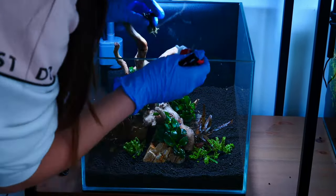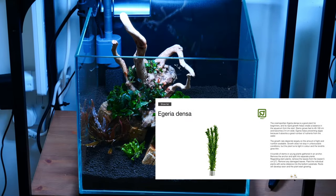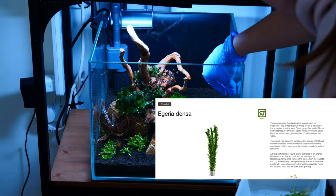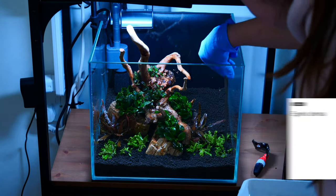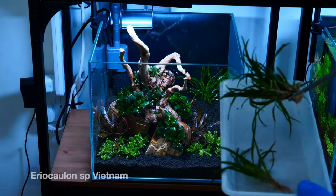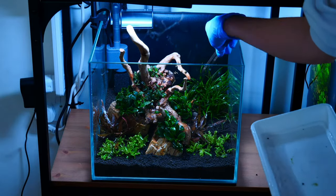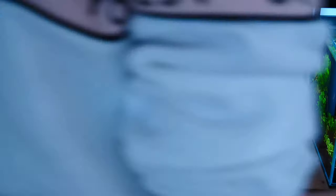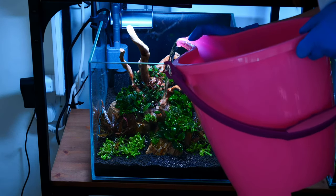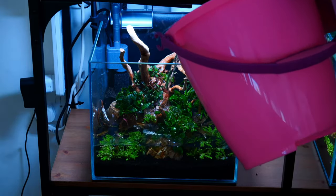However, there are plants in the hobby that cannot be grown immersed — plants like Vallisneria, Cabomba, Egeria, or Elodea. These are strictly aquatic plants that do not grow immersed whatsoever, so nurseries are forced to grow them in water. Now, if the nursery doesn't do a good job preventing insects from entering the room where these plants are grown, well, we can have surprises, can't we?